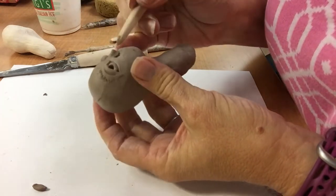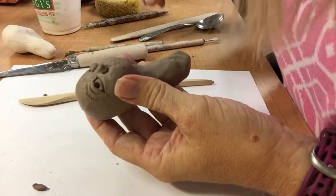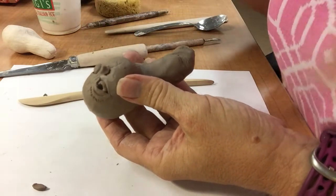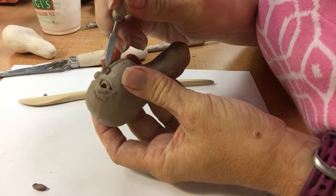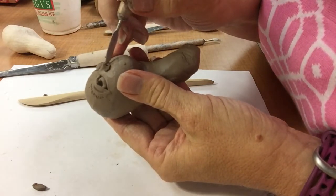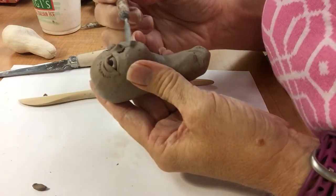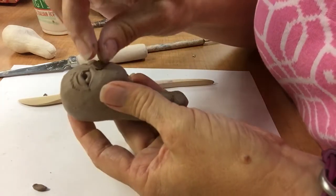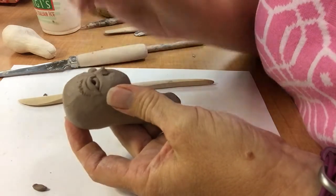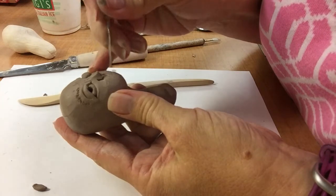Add some little outer nostrils. Maybe I'll come in and pick his nose a little — get the boogers out of there! Actually that works better, looks more like a nose. Because we don't have pig nostrils. Then maybe I'll put the little crevice in there.